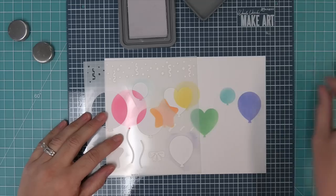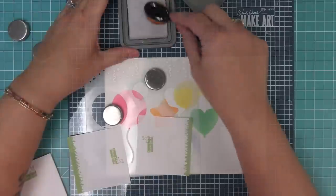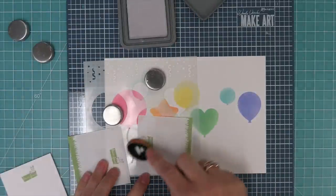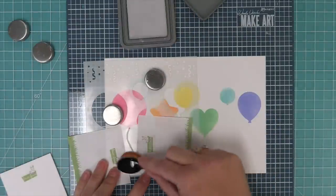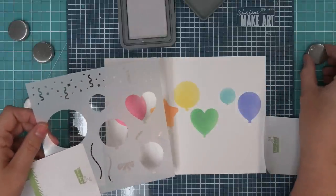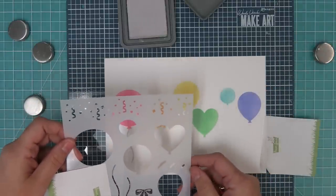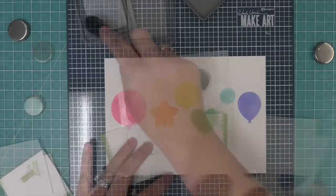Next we're going to work with the balloon strings, and there are two different styles and sizes of them. We're going to be using that new Lost Shadow distress ink to do the balloon strings, and I think that gray is just the perfect light gray for them. I also like doing the balloon strings in the same color or a lighter shade of the same color that I used for the balloon — that looks really great too.